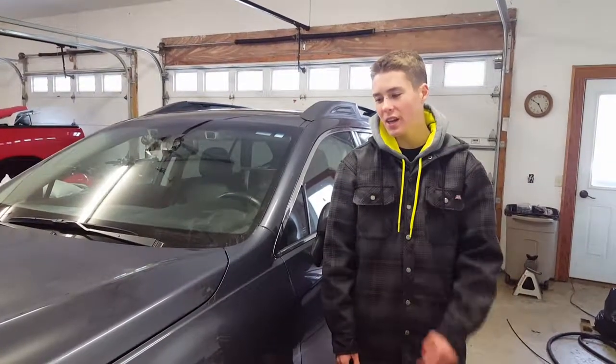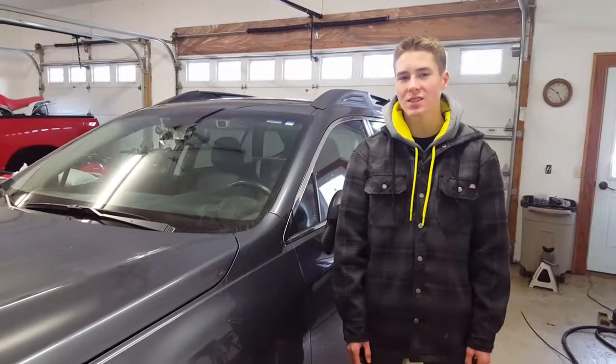Hey guys, it's Garvin Scratch and today we're doing the brakes on this 2016 Subaru Outback.